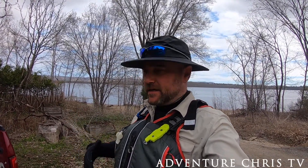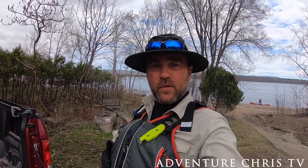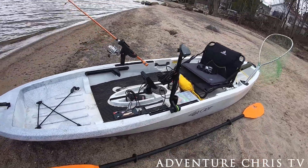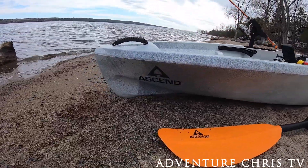Good afternoon everybody, welcome back to my channel — this is Adventure Chris TV, I am Chris Finley. I'm going out for a paddle today, going to throw the rod in the water and see if we can get a bite or two. I'm going to show you my full kayak rig — this is a 10-foot sit-on-top fishing kayak by Ascend.